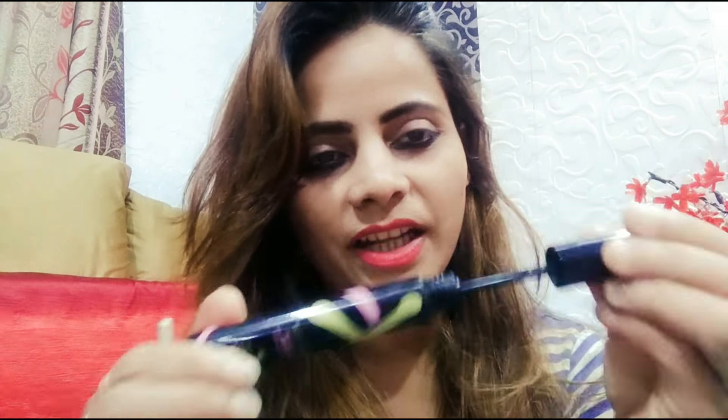My mascara was very soft and it was my favorite mascara, but it dried out and was no longer usable. So what did I do with it? If you have a lens solution, you can use it. If you don't have it, you can buy it.